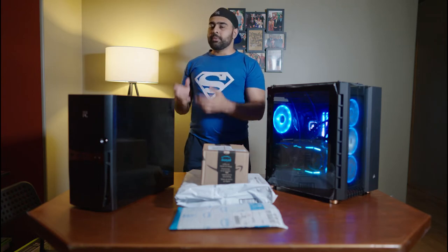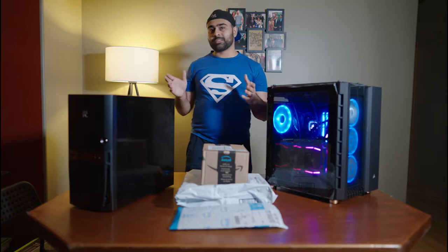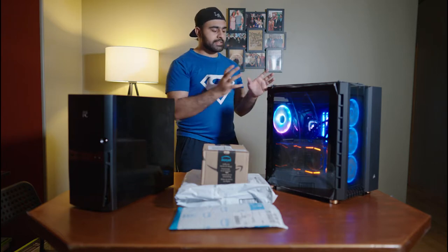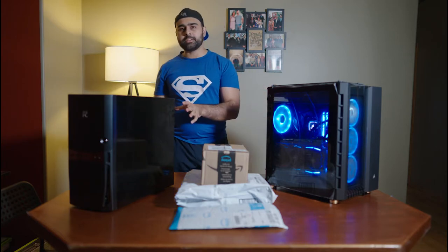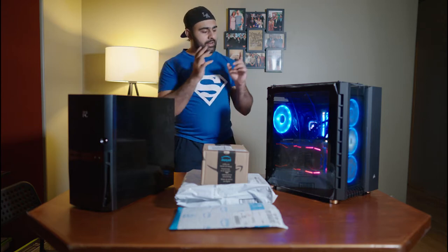The other PC was considered a mid-range gaming PC 10 years ago, so it's definitely not even low-end at this point. The plan for today is to take some pieces from here and upgrade this PC, and then take these new pieces and put them in here.